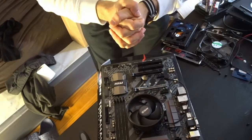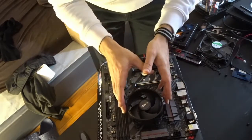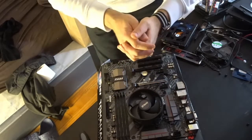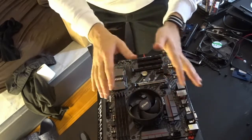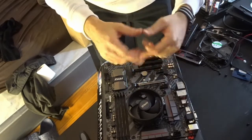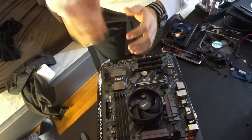Hello guys and welcome to my YouTube channel, aka Shadow. Today in this video I'm going to show you how to remove the CPU from your motherboard without causing any damage to your CPU. I'm also going to show you how to clean it after you take it off, so stay with me.